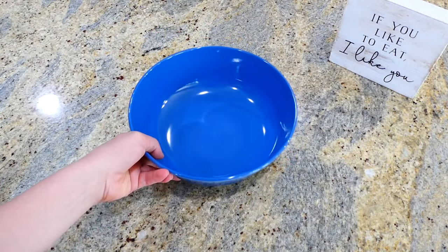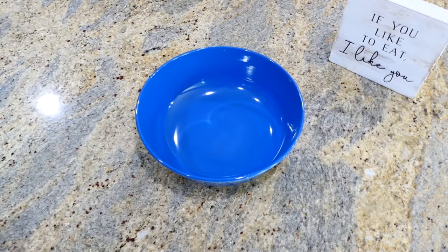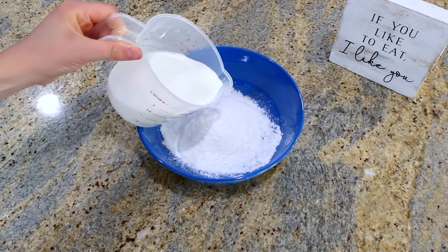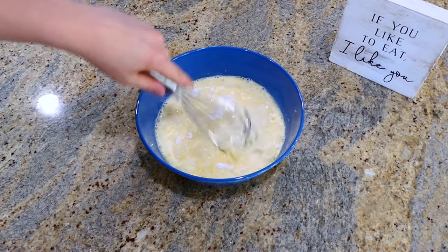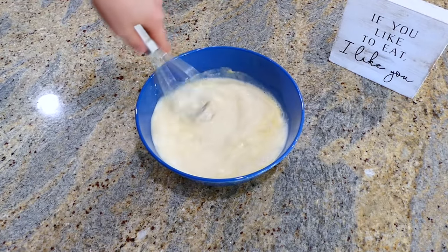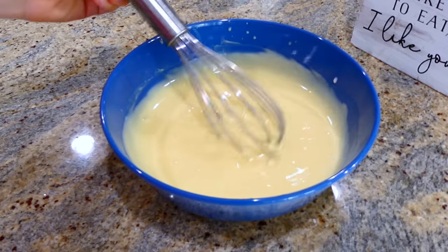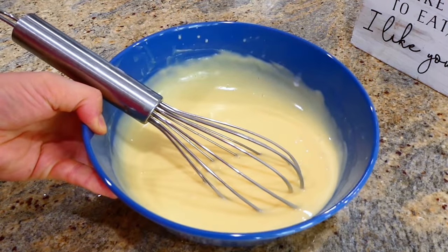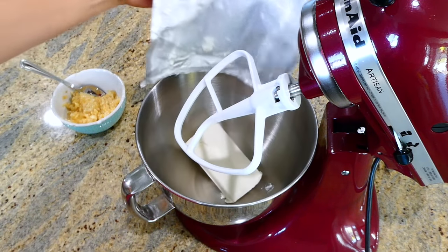I pulled out my smaller bowl and I'm adding a 3-ounce package of instant banana cream pudding mix, then a cup and a half of milk to go in with it. You will mix this all together until it's smooth.